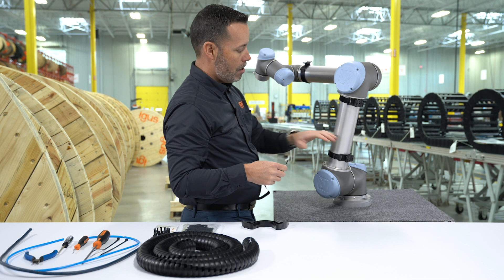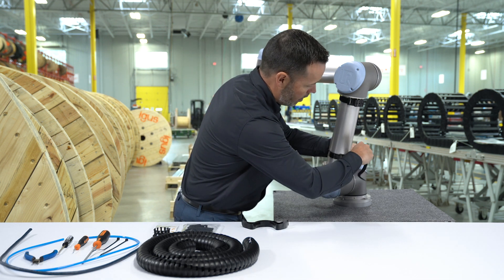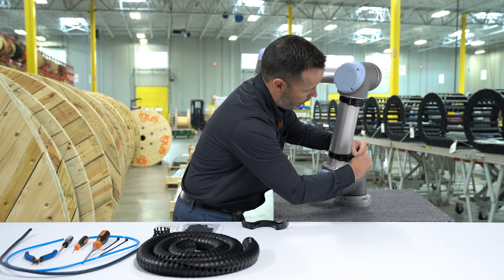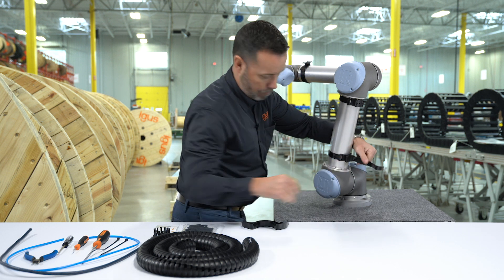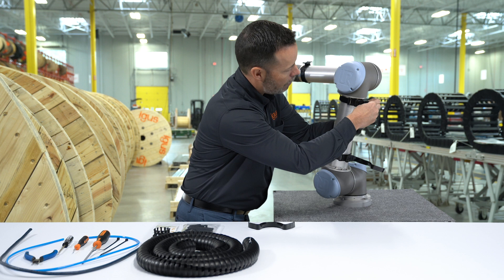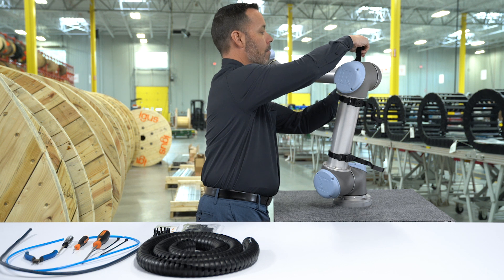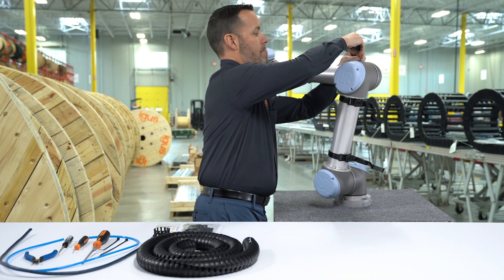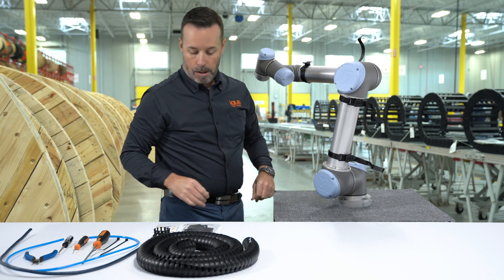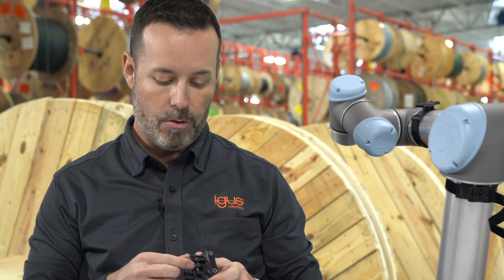Now to secure the TriFlex onto the brackets, I'm going to include another piece of hook and loop tape on three of the four brackets. The fourth position will be secured by a strain relief bracket. It's important to make sure that you strain-relieve your cables and hoses using tie wraps individually on these fingers.